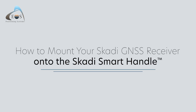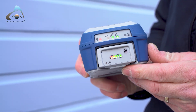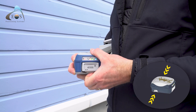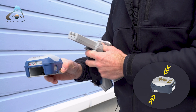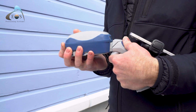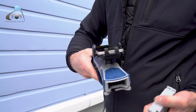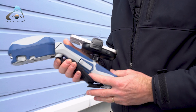Once you have all of these components, you're ready to mount your GNSS receiver to your Scotty Smart Handle. Make sure the battery is charged by pressing the battery power indicator button. Push both latches on the sides of the receiver simultaneously while pulling the battery pack out of its slot. Then, insert the top of the Smart Handle into the receiver's empty battery pack slot. Finally, insert the battery pack into the bottom of your Scotty Smart Handle until it locks into place.